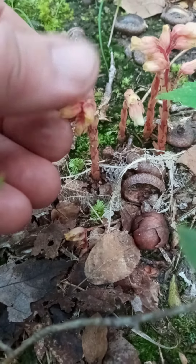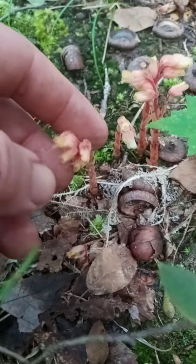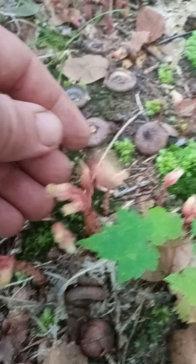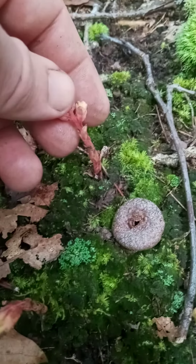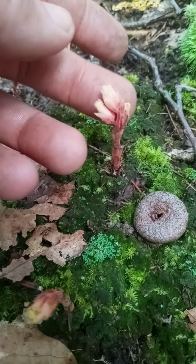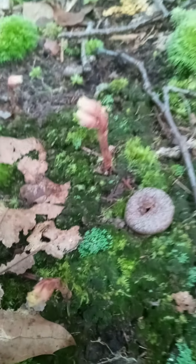I had a pink one before, but it was only one head and it was with the white ones. But these are all pink, and they have multiple heads. That's different.